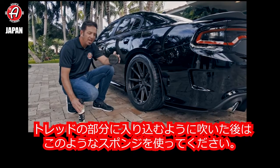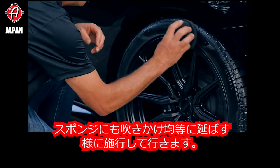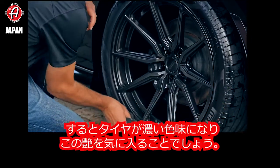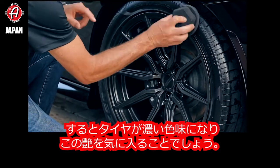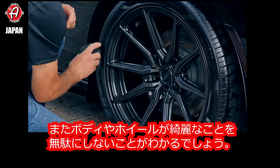Now this little guy is called a Pro Tire Sponge. I'm going to spray just a little bit into that and then go ahead and level this off. You're going to love how the rich dark color looks on the tire. You're going to notice that it's not crazy high gloss. You'll also notice that I didn't get the paint or the wheels with a whole bunch of tire shine — that's not the point.